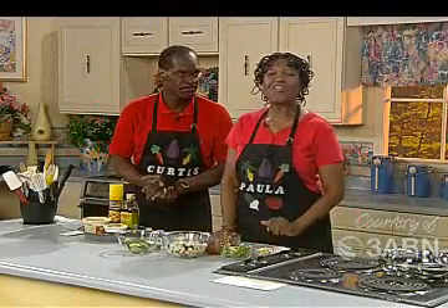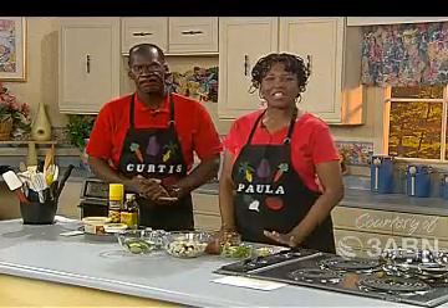Welcome back. We're going to go to our actual recipe, which is Mediterranean vegetables.